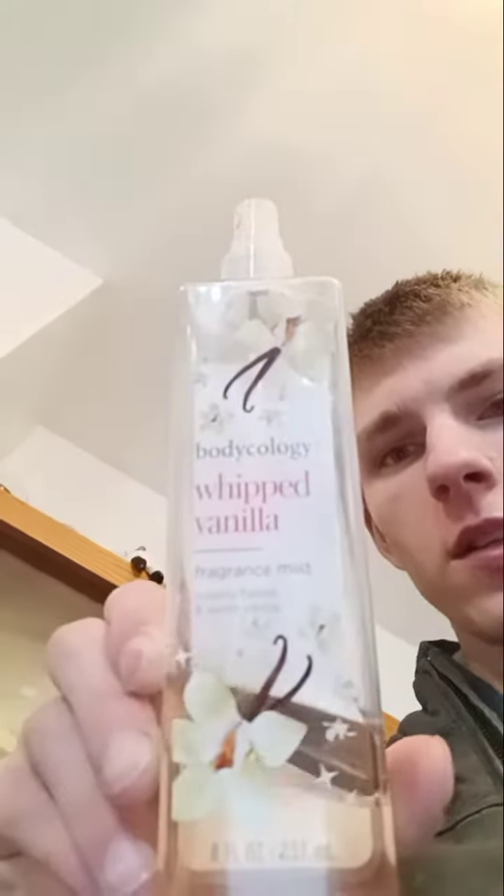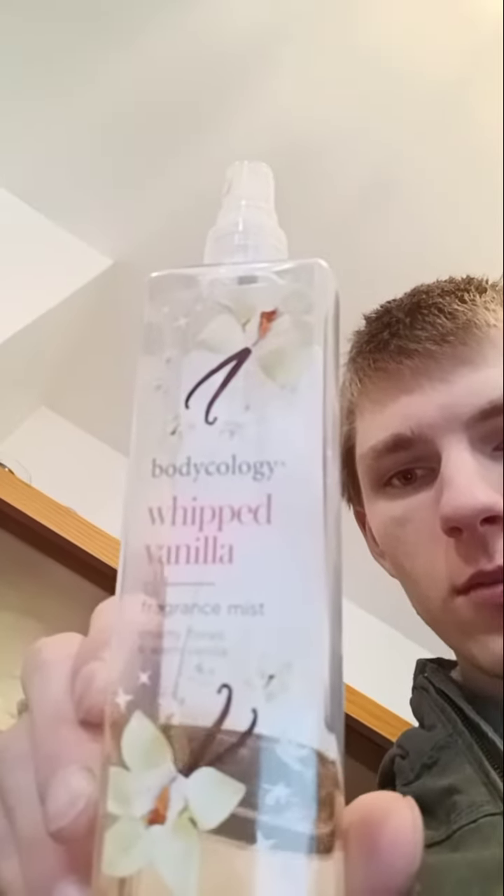Hey everyone, this is a quick review of the Bodycology Whipped Vanilla.